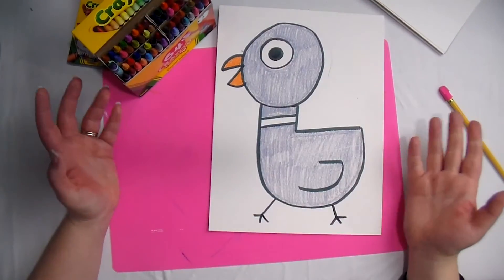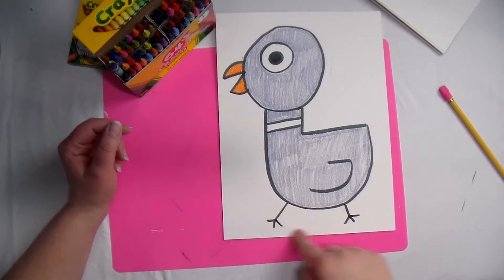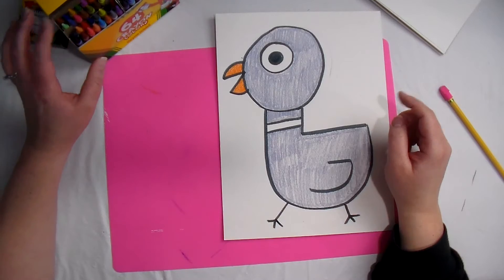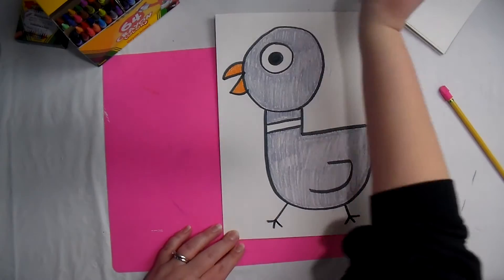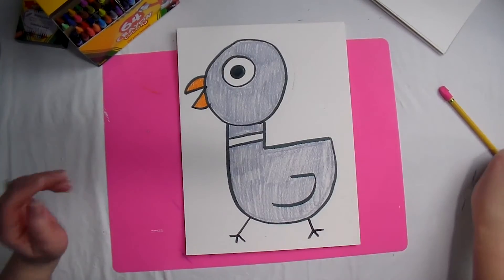Now we've got all this white space — we need to do something with it. Because we just read the book The Pigeon Finds a Hot Dog, I think we should draw a bunch of hot dogs in the background. I think that would be super funny and a good way to remember the book. So I'm going to show you how to draw a hot dog.